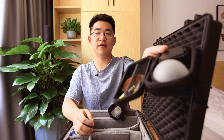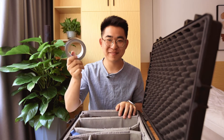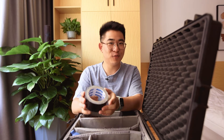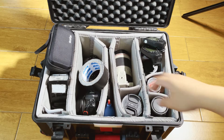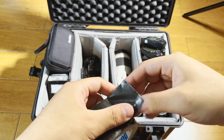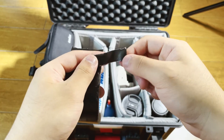I also have some double AAs packed in here as backup, because the flash triggers run on double AAs. And speaking of gaffer tape — you've got to go on set with gaffer tape. This thing has saved my ass so many times. There are times it's not even related to camera gear — like when a client's decorations are falling off the wall, you can just say, hey, I've got it. You can fix almost any problem on set with gaffer tape.